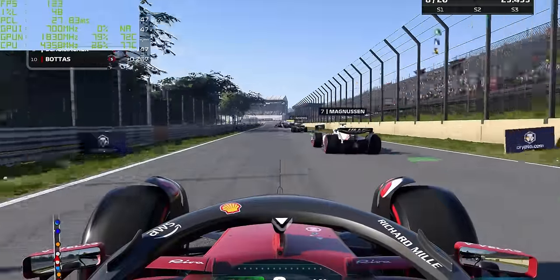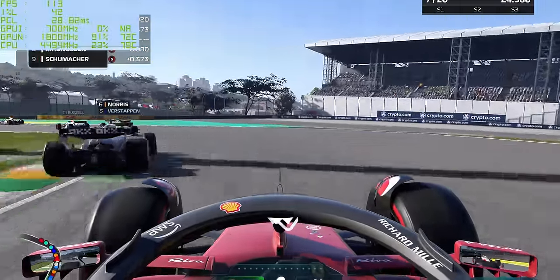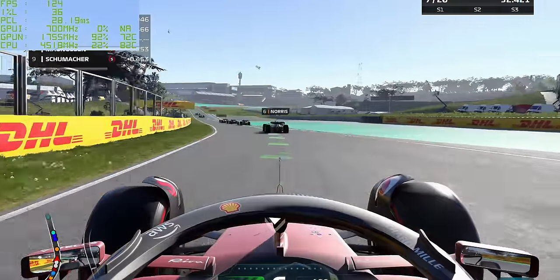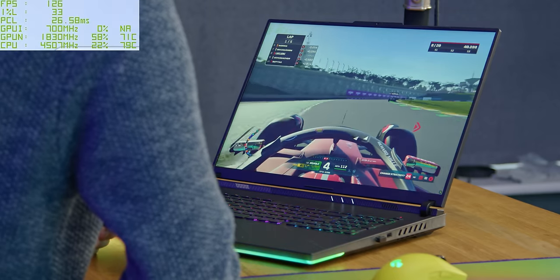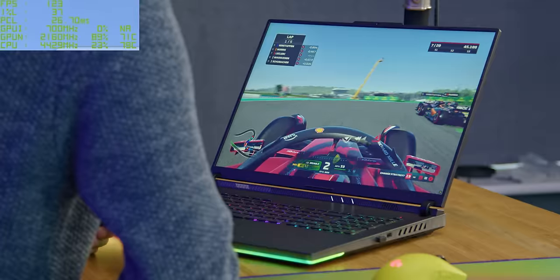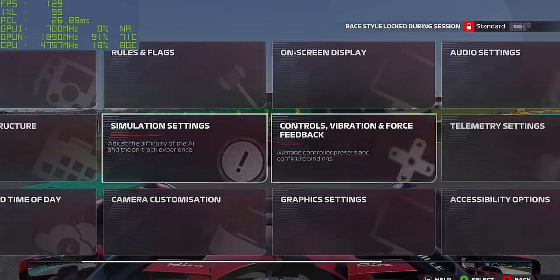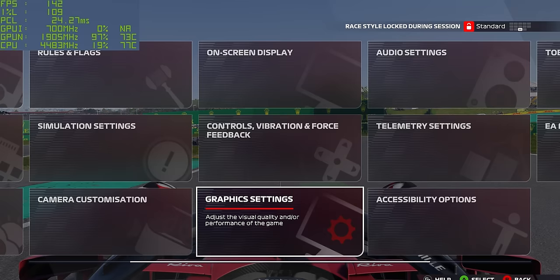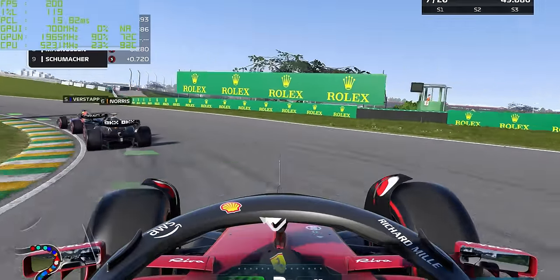It handles everything quite impressively. With DLSS set to balanced and ray tracing on, we're currently getting about 120 FPS. There's an ever so slight CPU bottleneck here, but that is actually caused by the ray tracing - don't forget it is very dependent on the CPU as well as the GPU.